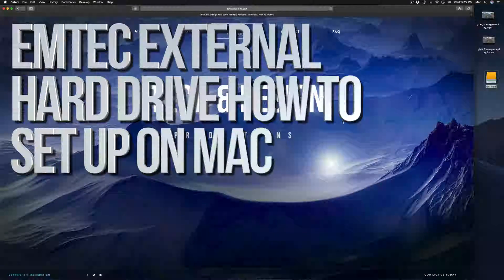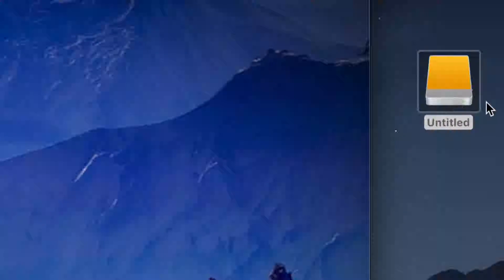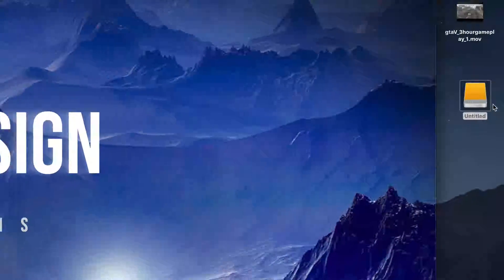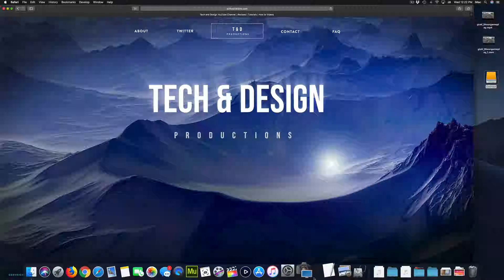Hey guys, in today's video we're gonna be setting up your external hard drive. Here's our external hard drive — you can see it right here. Don't worry if you don't see it on your desktop; the icon could be any color. It depends on what macOS you're on, but anyways let's just get down to it. Before we do anything, you guys should format it.